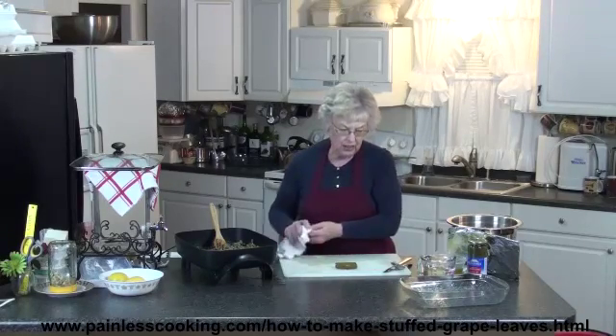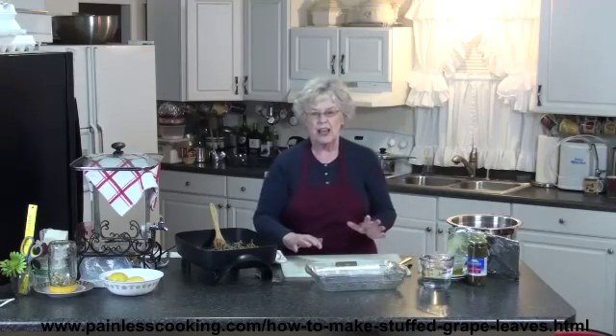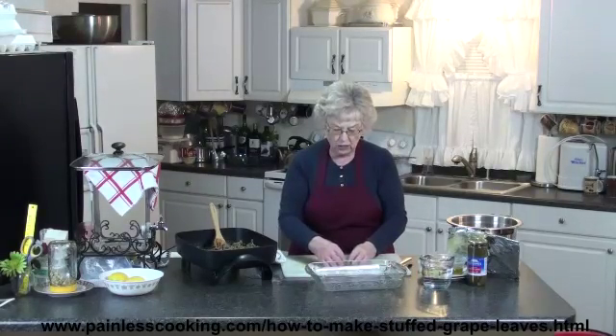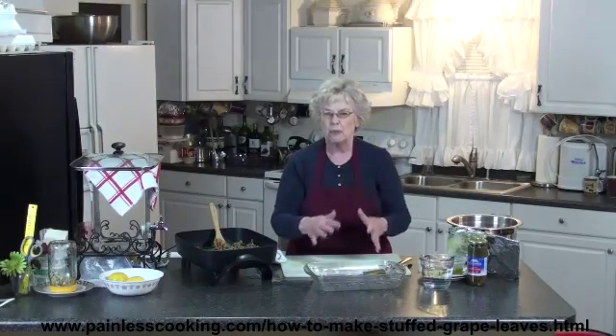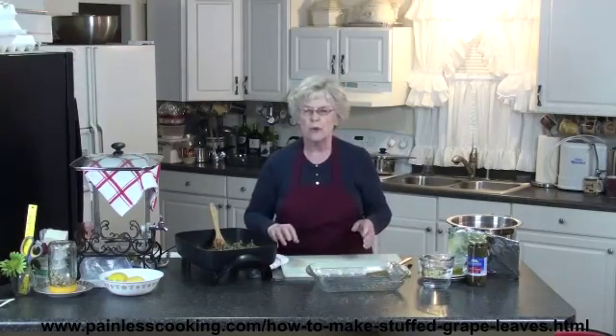I feel like they cook better in the oven, but almost everyone cooks them on top of the stove. So I just place them in the casserole dish and butt them up to each other and pack them real tightly in there. I'm going to do a few more now.